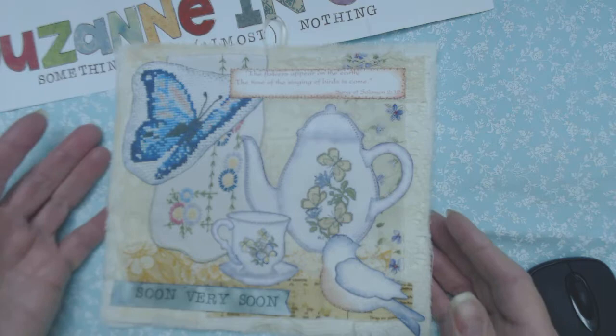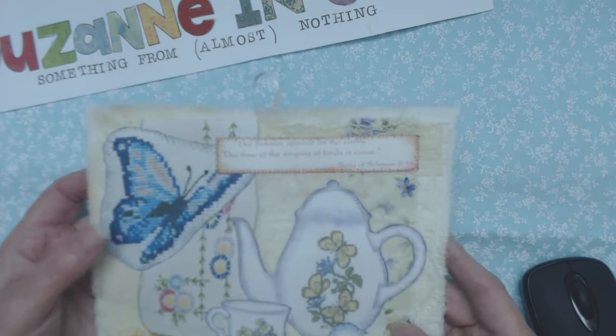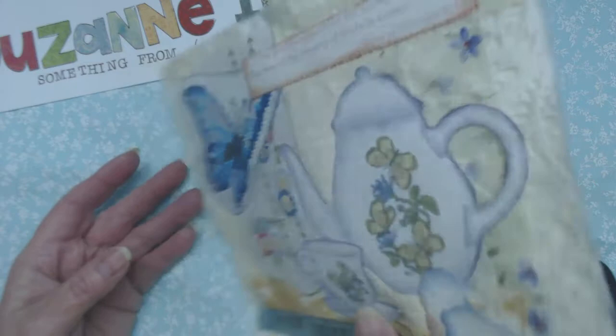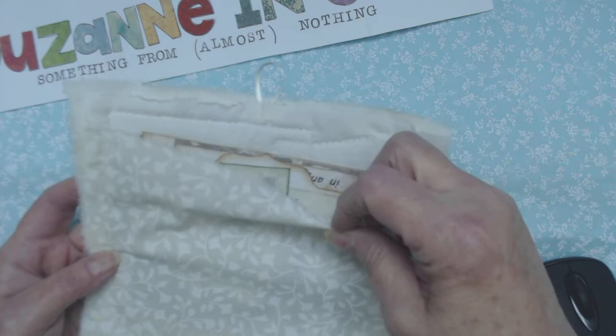This is one of my little puffies — I call them that because they are puffy — and it's a wall hanger type thing. There's the little loop and it's kind of like a little mixed-media collage. I'll show you the back of it first. There is a pocket here and I've put some tags in there, which I'll show you.